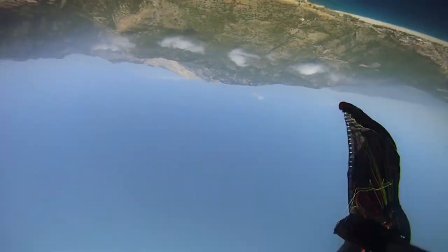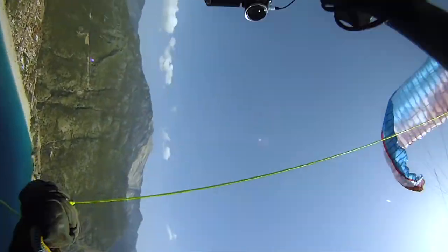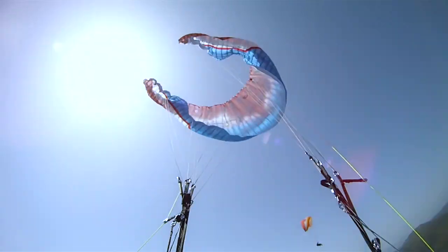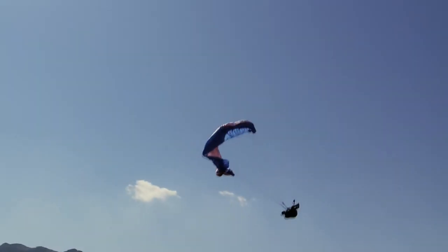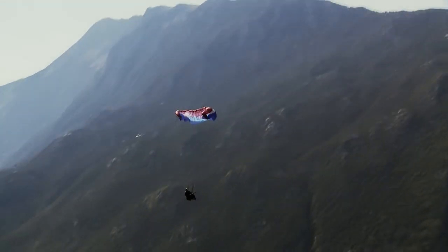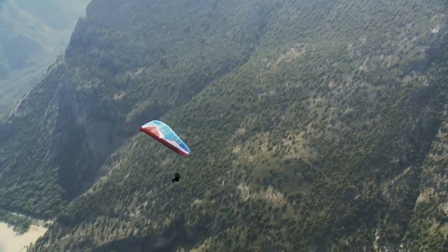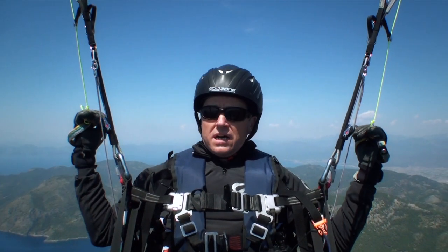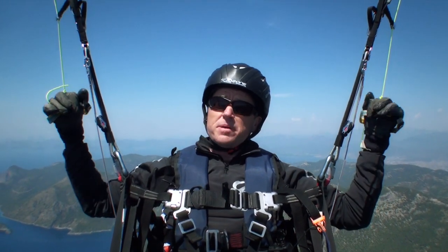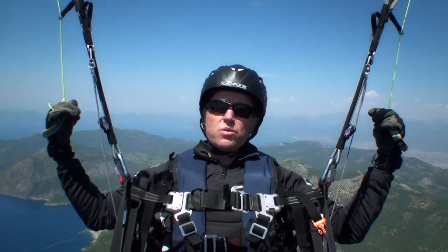A cravat is probably the last thing you want to see while you're paragliding. They're generally caused by a violent dive forwards and sideways, folding the wingtip into the centre and getting caught in the tip lines, or by a messy stall release where the glider is released whilst the wingtips are still in front. I'm going to show you a full stall with a sport glider with high aspect ratio — a little bit racier and there's a higher chance of it cravatting.